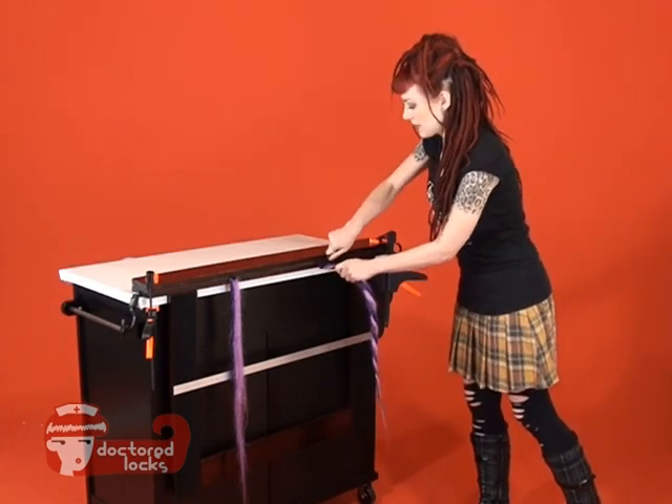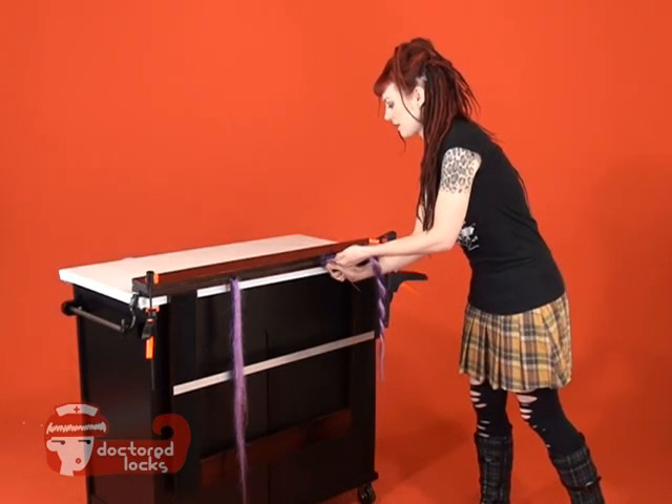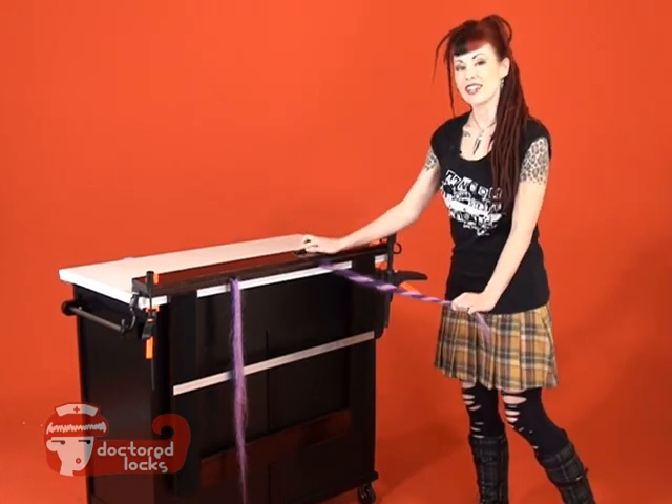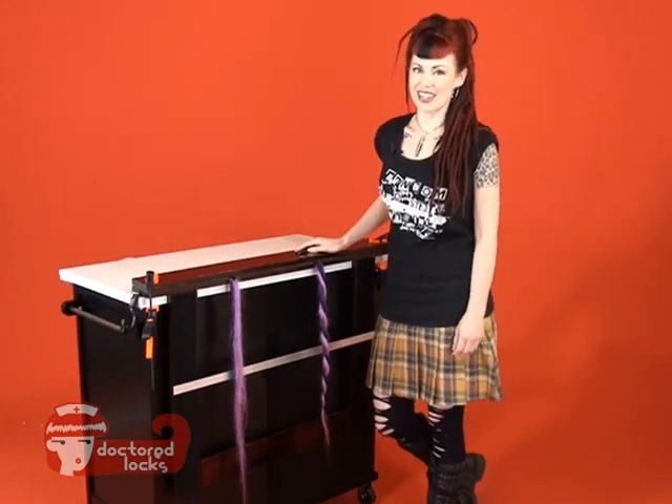We're going to do the same at the top to push those two fibers together. From there, you're ready to seal your dreadlocks. This gives you two different techniques to create your candy cane dreads.